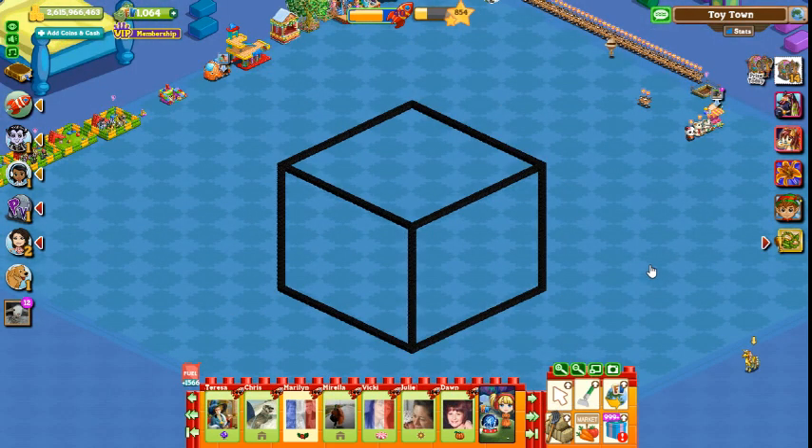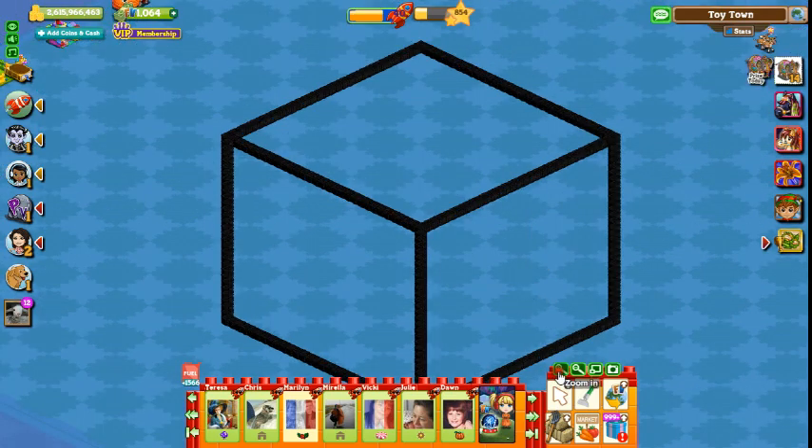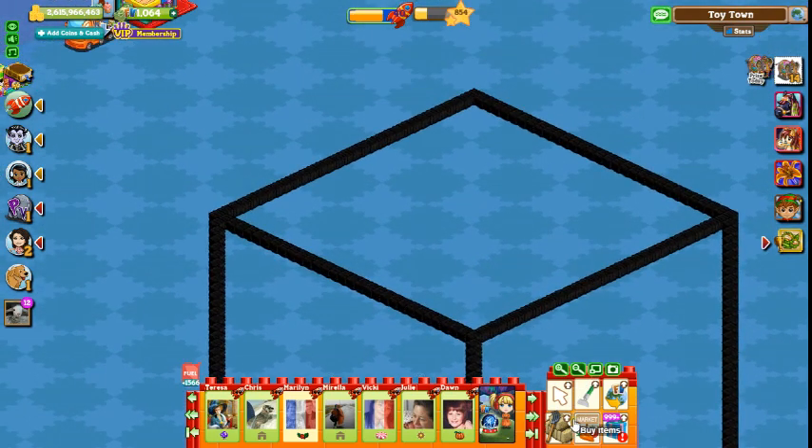This is your basic cube shape. You can adjust the sizes to make it bigger or smaller as you wish. Just remember that all sides need to be the same length. As I'm making a Rubik's cube, I now need to split each side into 9 squares.